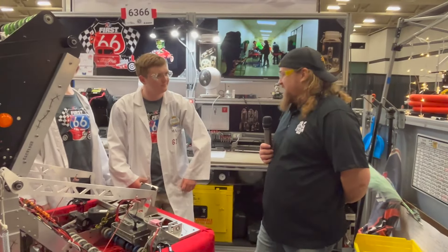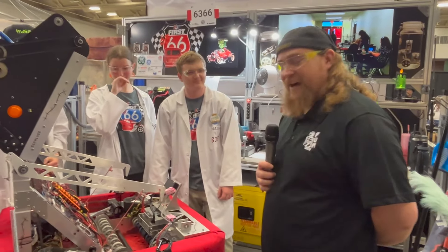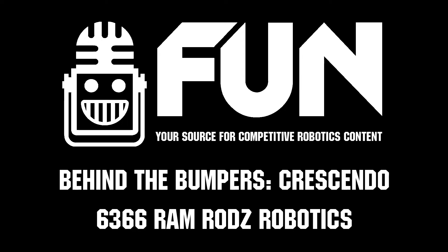So you said PB&J — is that just another way of saying steal from the best, invent the rest? Yes. I love it. Once again, this was Ramrod 6366, one of the most iconic themed robots in the state of South Carolina.